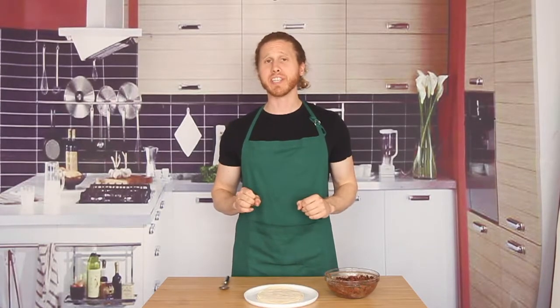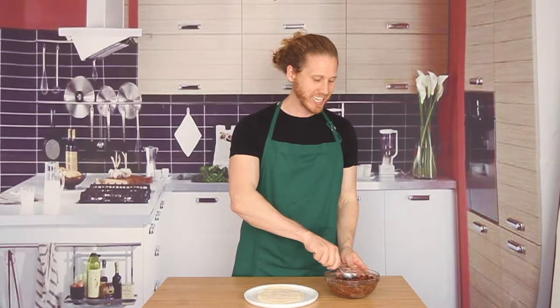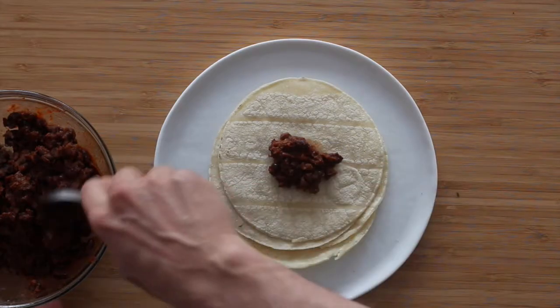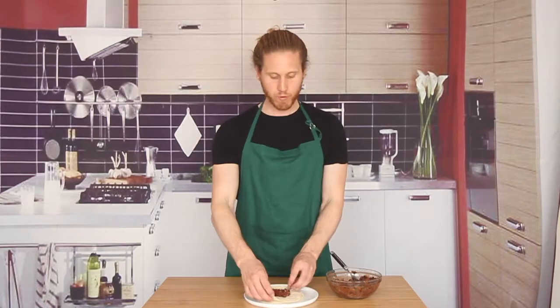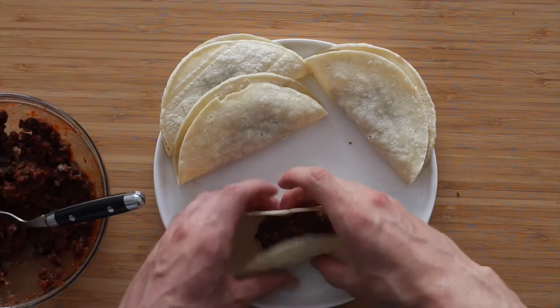I've got some warm tortillas here — you'll probably want about eight to ten. I'm just going to spoon in about a tablespoon and a half of my black bean mixture. Make sure to put the filling directly in the middle of each taco and leave a gap around the sides. That way when our filling warms up, it won't seep out of our tacos. We'll fold this up and keep doing the same thing with the rest of our tortillas.